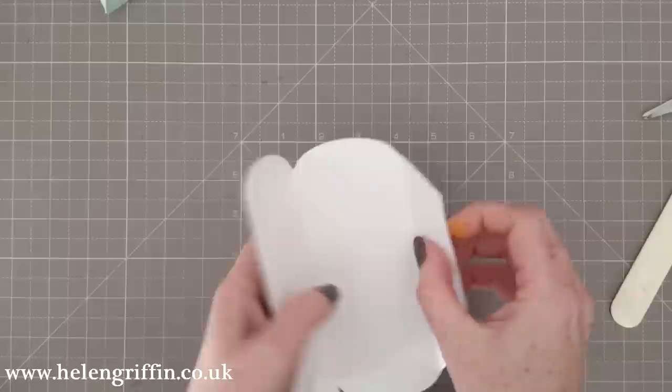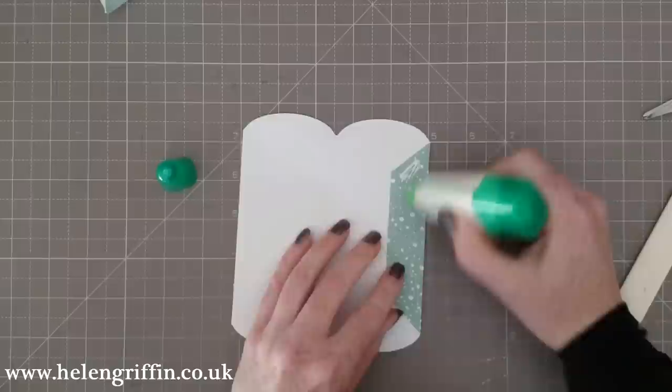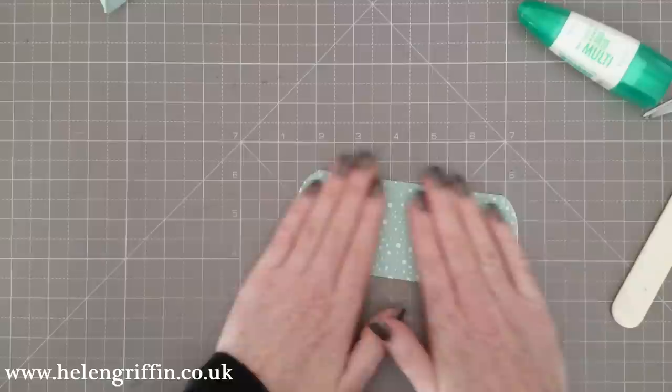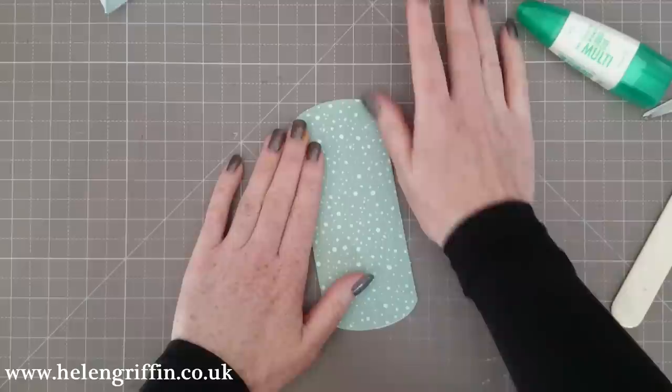Before we get the die cutting out, we're going to stick this down — I'm just going to quickly use some Tombow. Not going near the edge here, I don't want it to ooze out the side and stick the bag together from the inside. Pop that down and then I'm going to leave it a few moments before I put it through the die cutting machine, because it's going to get squished and if the glue is still wet it'll just go out the sides.